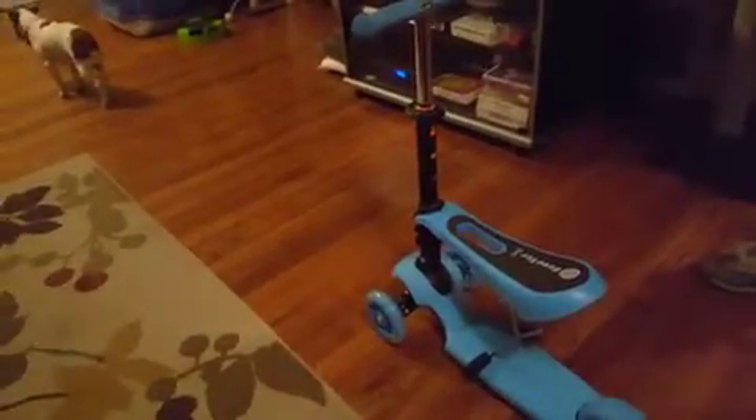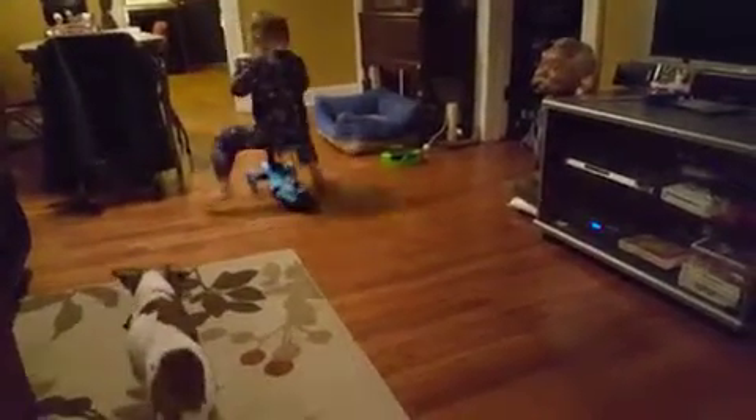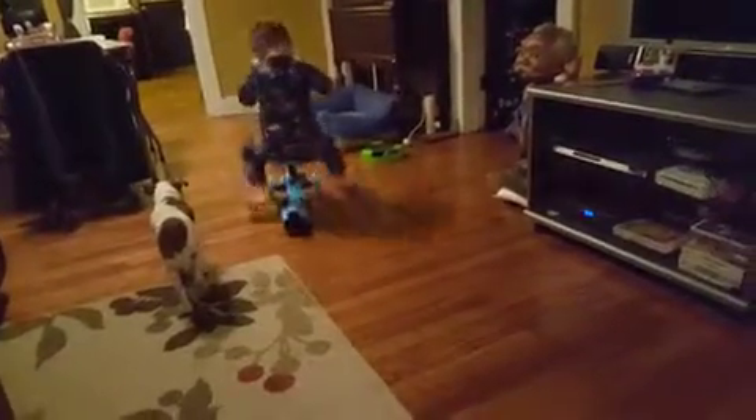Here comes the little tester — he's going to try it out. The wheels light up, which is a cool feature I didn't realize it had. He seems to like going backwards more than forwards. So obviously it works well, and the fact that you can sit or stand on it is a nice feature.